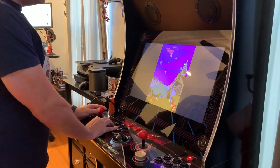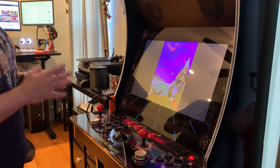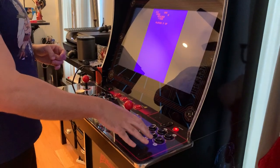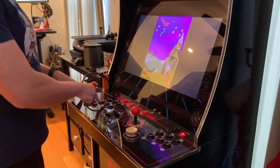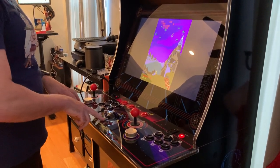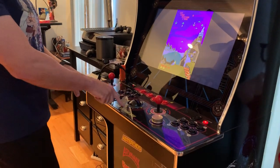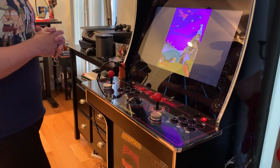Now, with the upcoming firmware update, the second player control panel is going to be activated. Right now you only have the player one controls. And then most likely a future update will also enable the spinners and the trackball. So that's just another device that works with the Legends Ultimate.